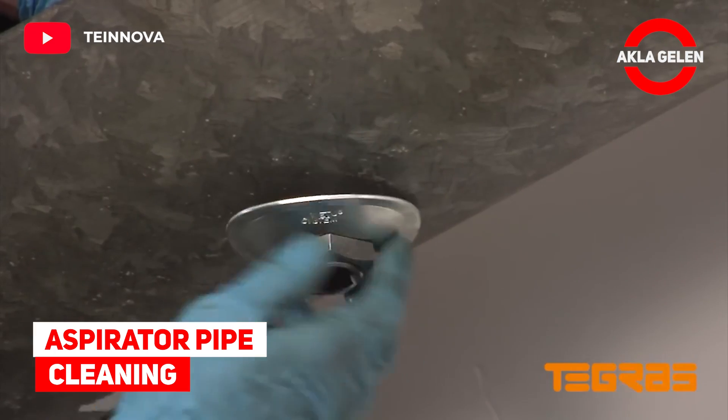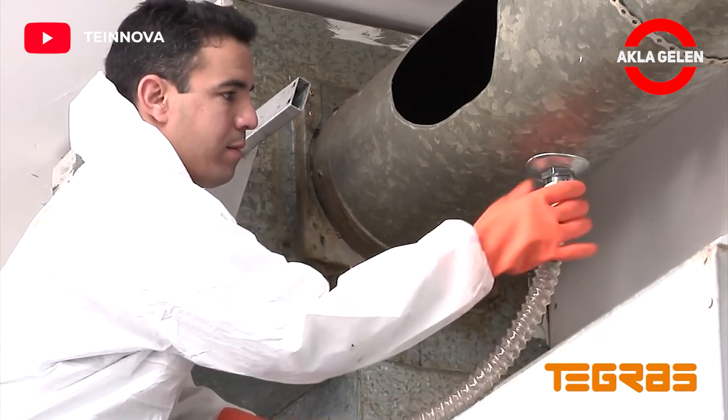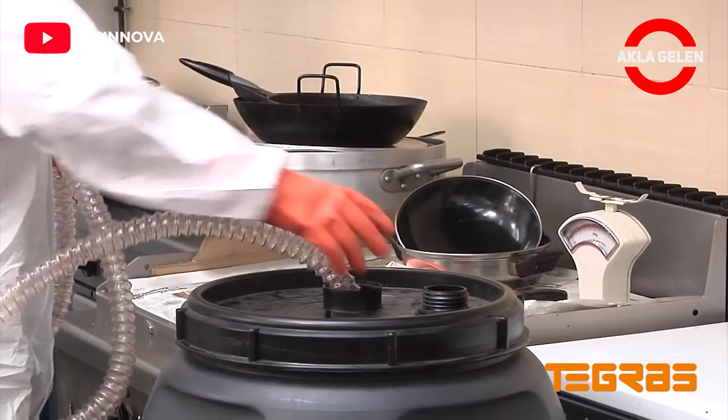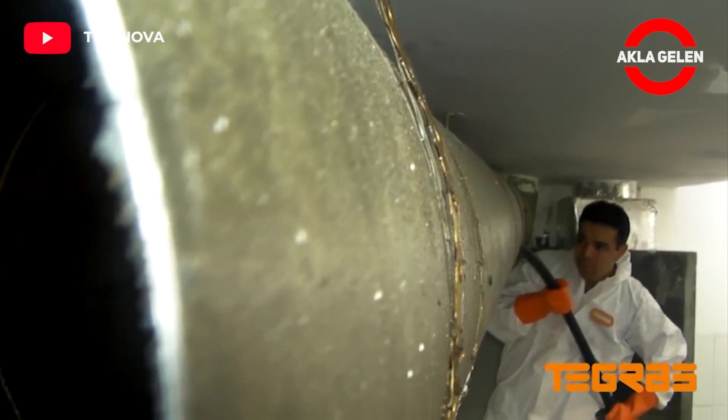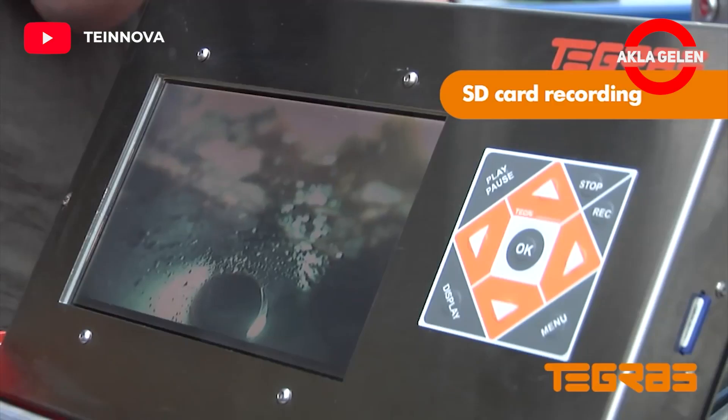Aspirator Pipe Cleaning. The effective solution for cleaning grease and conduits. With Tegra's MultiPro, we will see the cleaning of the extractor pipes in the restaurant business. It's really cool to watch this process.